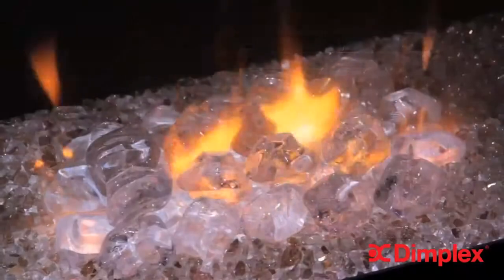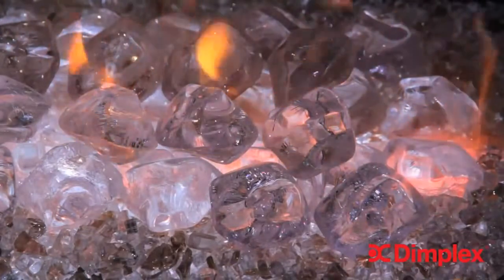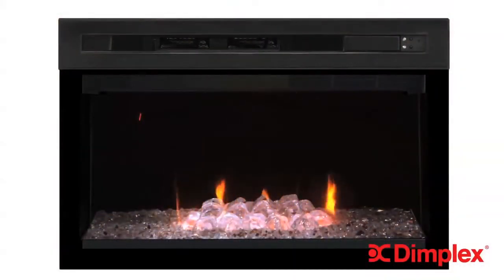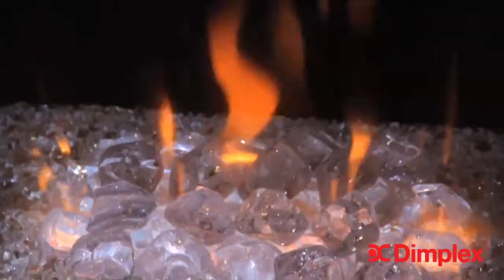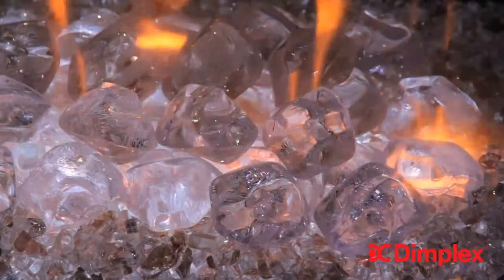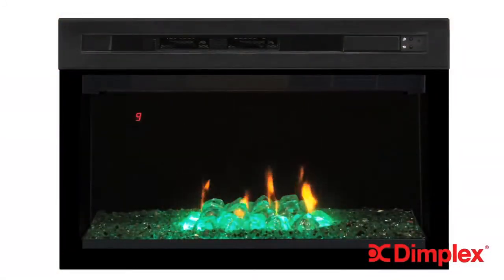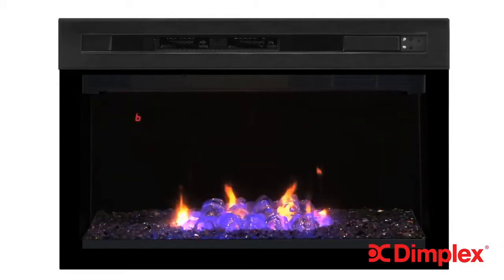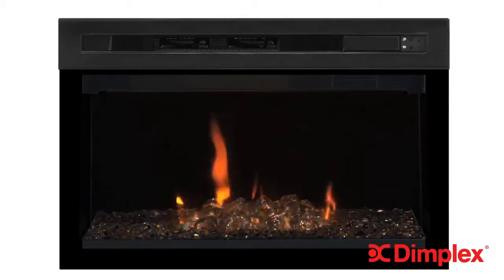First, let's look at the clean, low-profile frame that offers a full view of the magic within. The glass flame bed sits down low, providing an expansive view of the lifelike flames. Look at the depth of the fire and how the flames appear from the middle of the glass. See how the refracted flames dance in the large acrylic glass pieces. This patented 3D effect is what has made Dimplex electric fireplaces the gold standard for realism for almost 20 years, and Multifire XD raises the bar yet again.